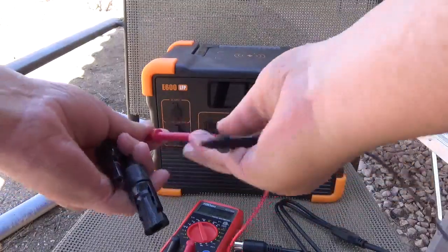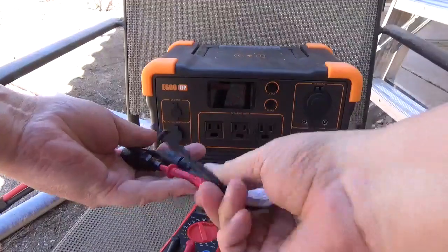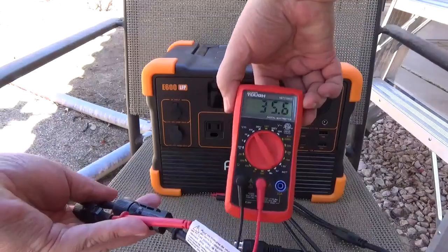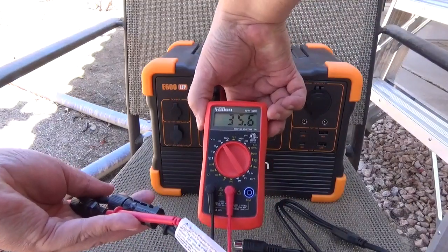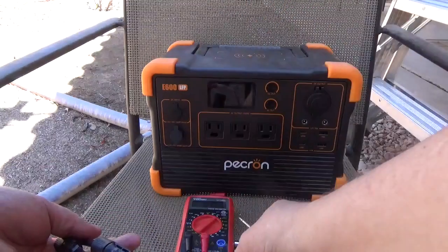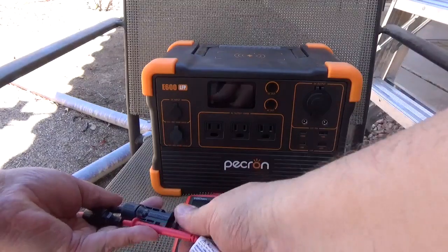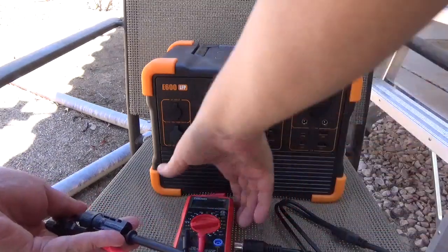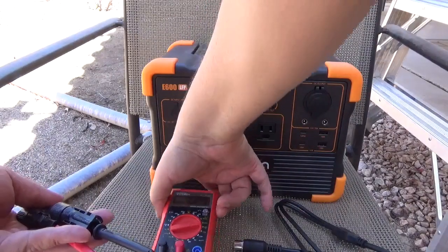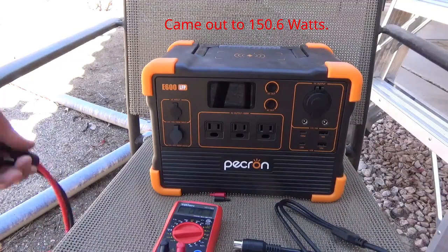Let me put the tips in here so we can get in there. You can see we're pulling 35.6 — so yeah, it's right at 36 volts. Amp-wise, let's see what we get — 4.23 amps. That's not too bad, that's pulling in some decent power.